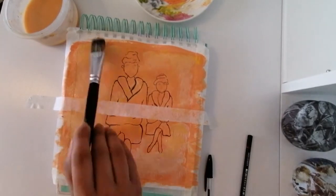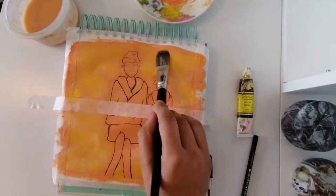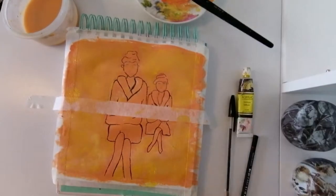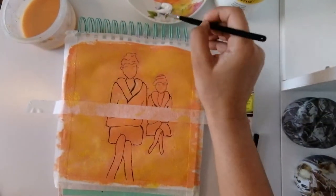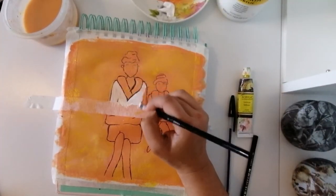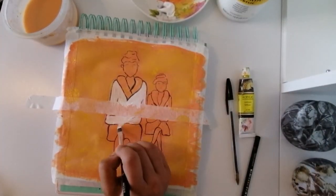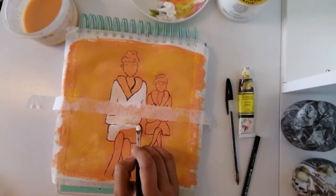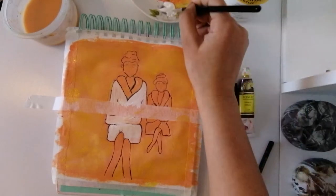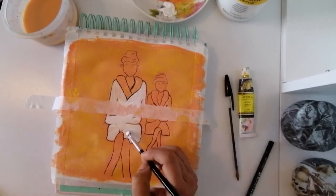After completing the sketch I decided to add some more colors, so I used the same yellow I used before and started tapping. Here we start painting — I used the white to color their bathrobes. As I was painting I also used a black pen to add details here and there, to add more dimension.